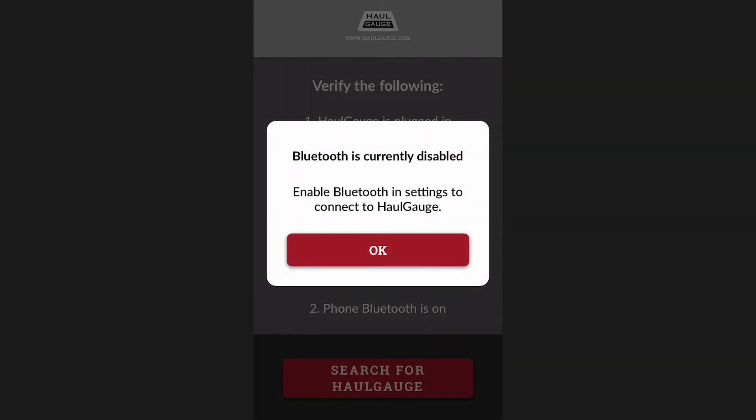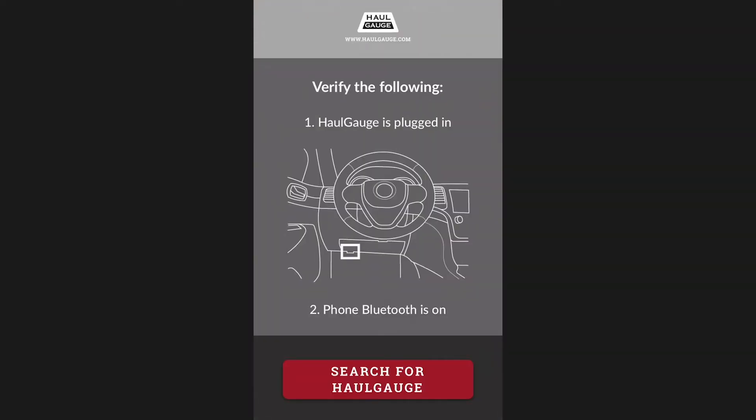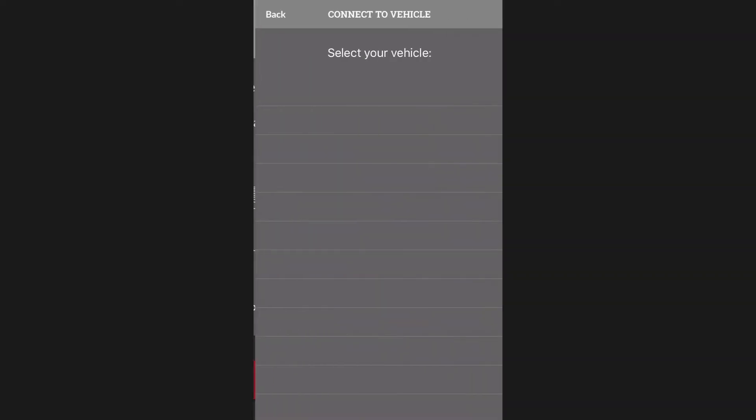If you failed to enable Bluetooth connectivity on your phone, you will receive this alert. To resolve this, press OK, turn Bluetooth on, then return to the app to attempt to connect again.